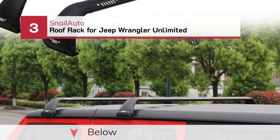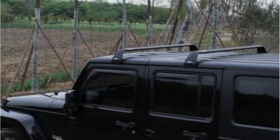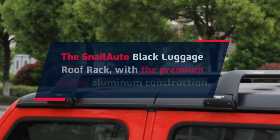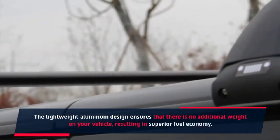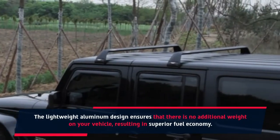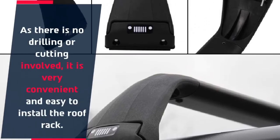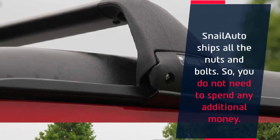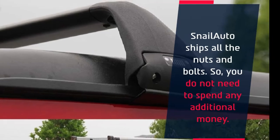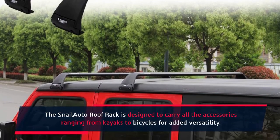Number 3: Snail Auto Roof Rack for Jeep Wrangler Unlimited. The Snail Auto Black Luggage Roof Rack features a premium-quality aluminum construction. The lightweight aluminum design ensures no additional weight on your vehicle, resulting in superior fuel economy. As there is no drilling or cutting involved, it is very convenient and easy to install. Snail Auto ships all the nuts and bolts, so you do not need to spend any additional money. It is designed to carry all accessories ranging from kayaks to bicycles for added versatility.